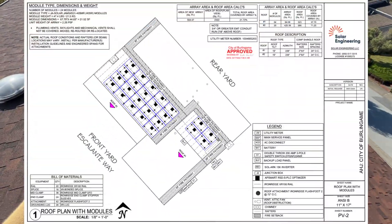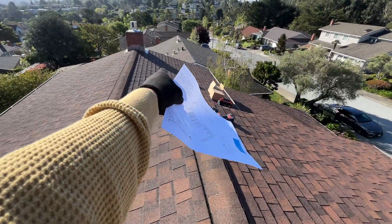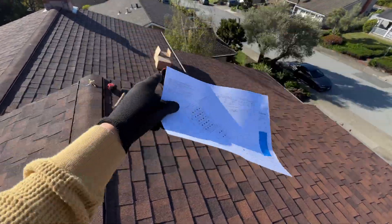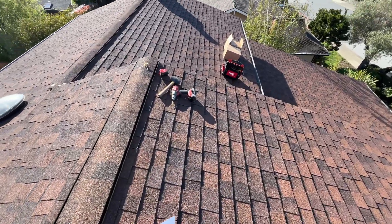Right here we have plans and it's going to be 24 panels — four panels on this part of roof and 20 panels right here. I'm going to mark 36 inches from this location, 18 inches from top, and we will start marking all panels.